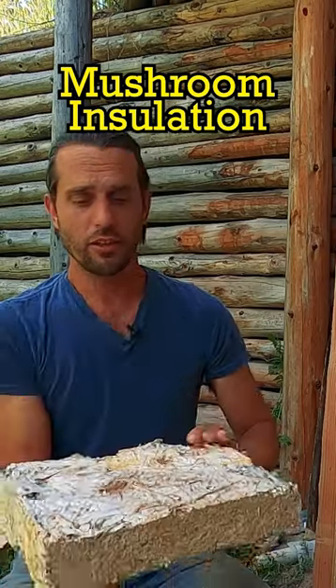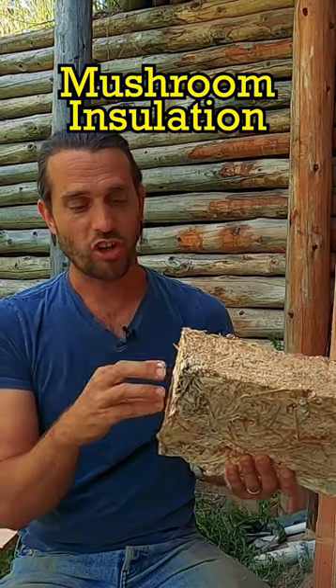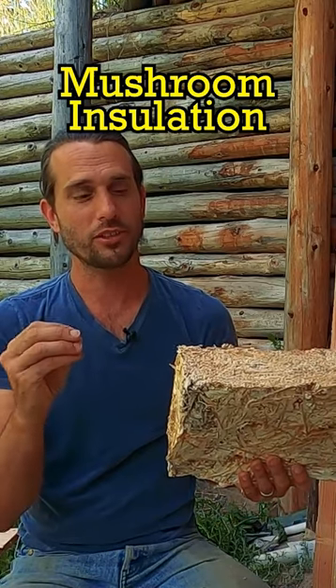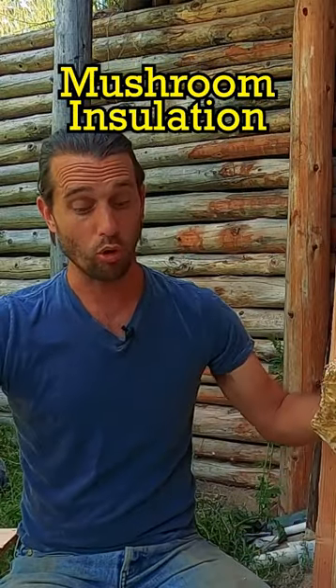I grew it in plastic airline tubs that are 20 inches by 14 and a half inches, and one tub is the next tub's lid. I had a bunch of starter culture — grain spawn that was already growing this mycelium — and then I mixed it into this bulk of straw.